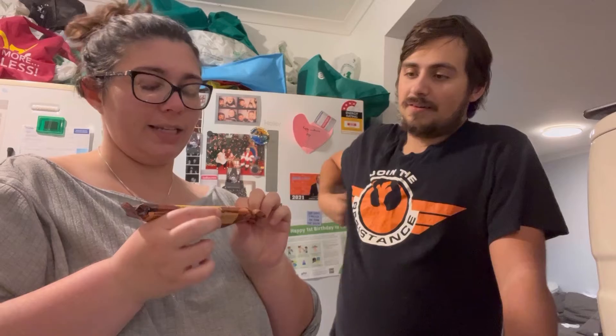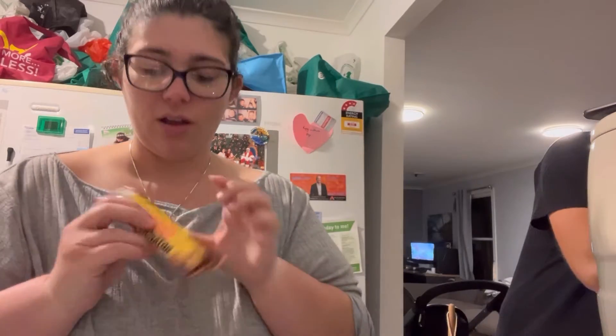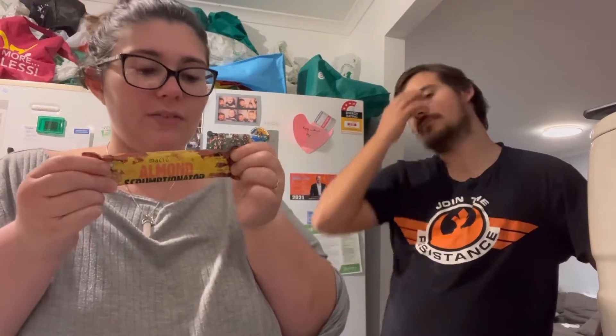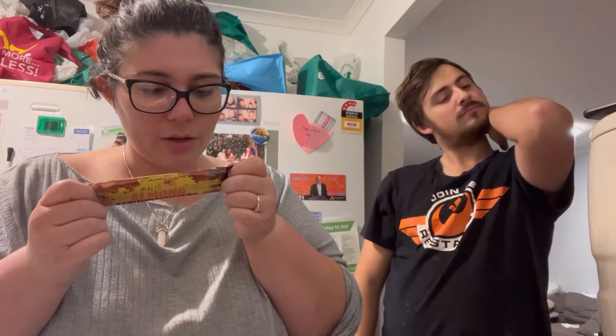We are taste testing Macro Mike Almond Scrumtionator Cheesecake Chop Chip Almond Protein Snackler. I was sent this as a free gift when I ordered my products from ASN, and I thought we would taste test it anyway. It's 167 calories per bar, 11 grams of protein, 5.4 grams of fat, and 18.87 grams of carbohydrates. It says it's got healthy fats, refined sugar-free, gluten-free, dairy-free, vegan-friendly, gut-friendly, and macro-friendly.